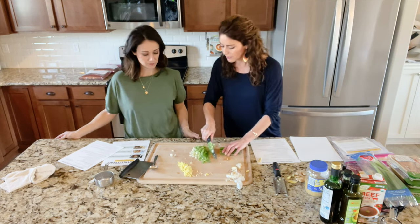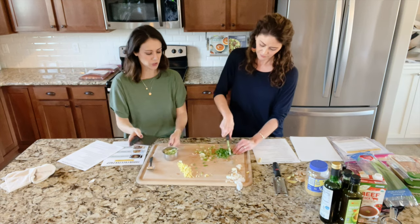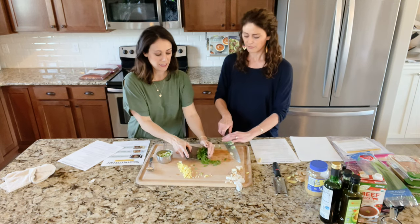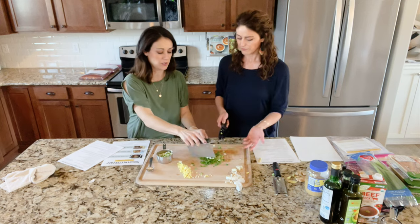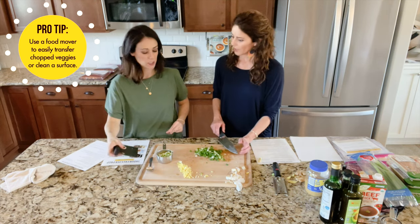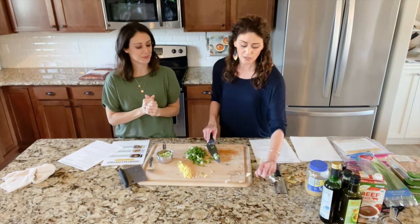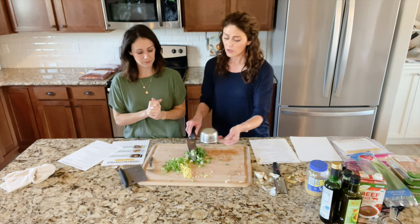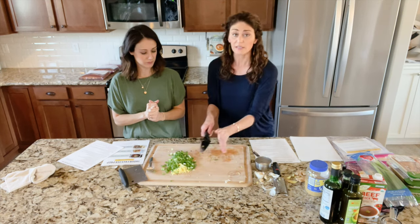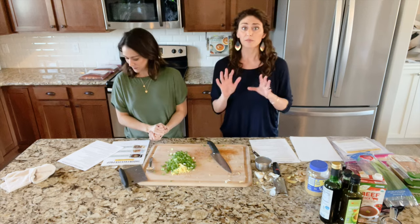That smells great! That's about a cup — we're good. This tool is called a food mover, also called a chef's hand. When you're cooking veggies in mass quantity like this, having one is really handy for moving ingredients. It's also a great cleanup tool for floury recipes — use it to scrape off the counter. At this point, all the green onions, all the ginger, and half the garlic go to one side; the other half of the garlic goes to the other side for the balsamic beef.